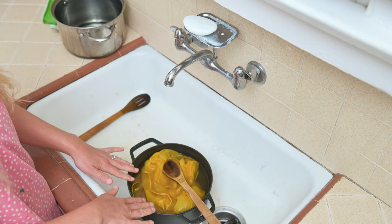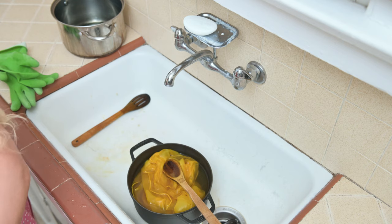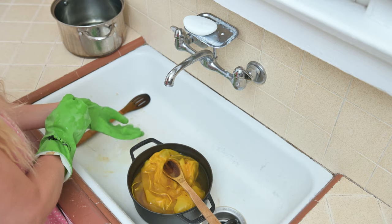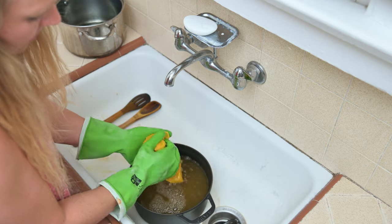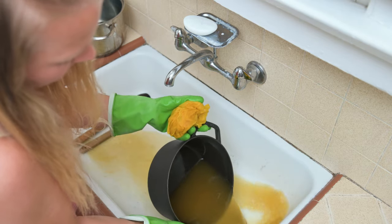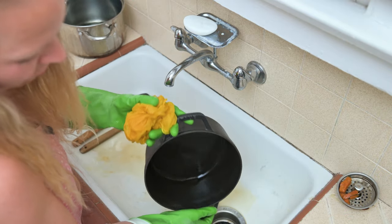I'm going to put on rubber gloves for this one because your hands get really dyed — especially with the turmeric. I'm going to do the same thing: drain the water and rinse it under cold water. Like I said, the color will fade a lot, but I'm really happy with how that turned out. Because this is all natural, you can reuse this pan for cooking.